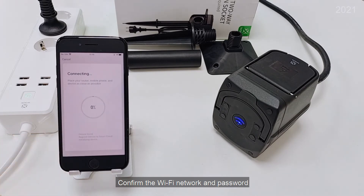Confirm the Wi-Fi network and password. Please note that only 2.4 GHz Wi-Fi is supported.